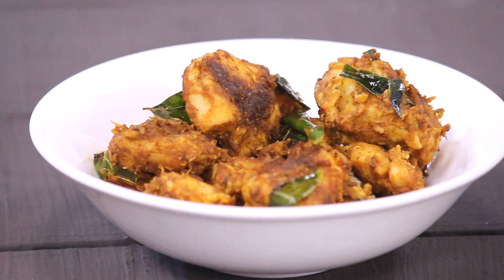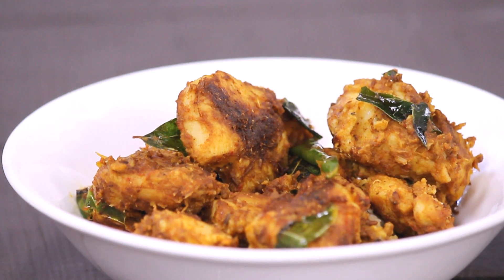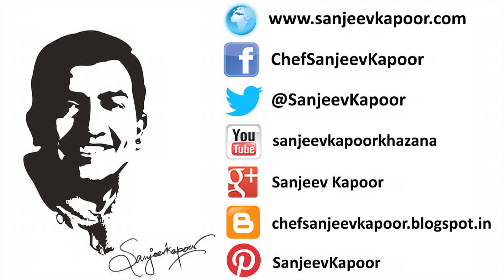I have made this recipe within 15 minutes, and you can also make this recipe within 15 minutes. Don't forget to hit the like, share and the subscribe button. We'll see you next time.